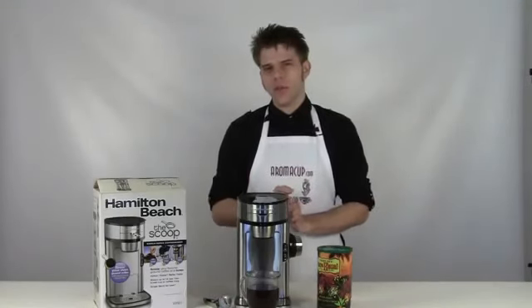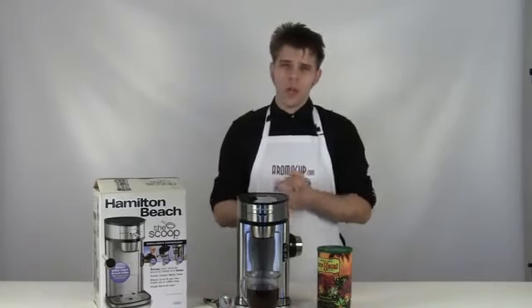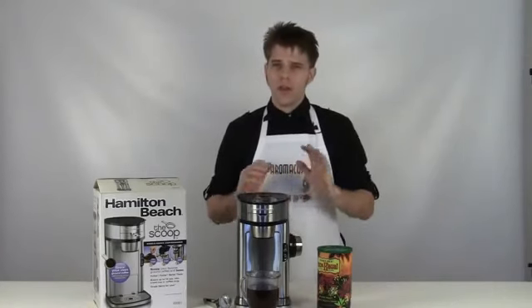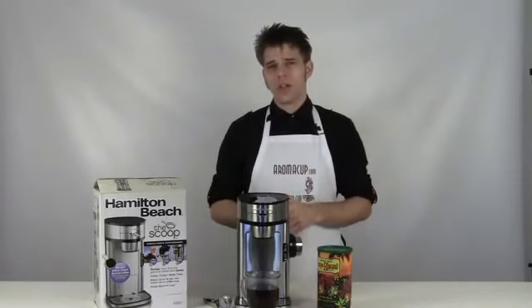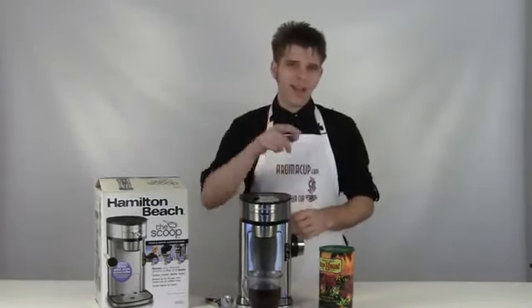I hope you found that useful. Thank you as always for joining me here in my virtual coffee shop brought to you by aromacup.com. Please check us out at aromacup.com for a lot of great information on single serve coffee. Thank you guys so much for watching and I look forward to seeing you next time. I'm Brian with aromacup.com — take care.